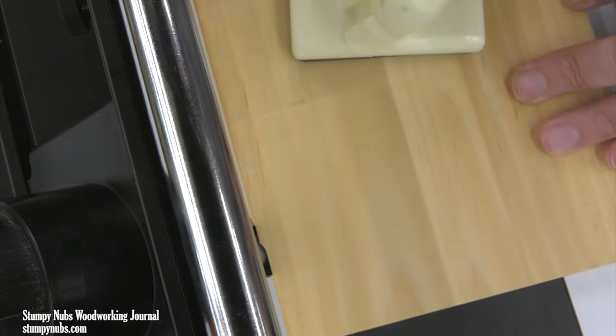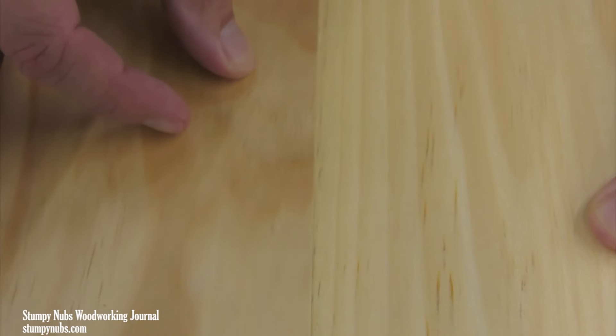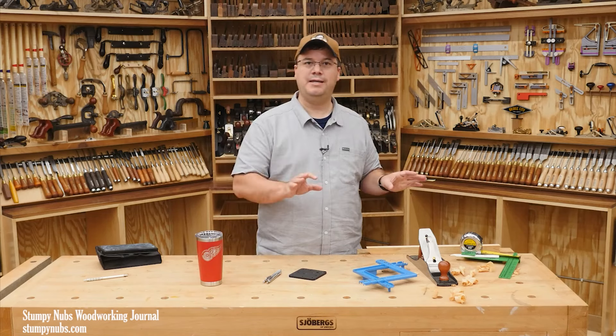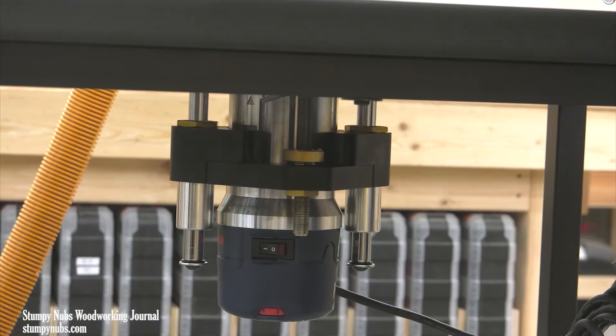Another great feature are these metal bars on the back. You slip them behind the outfeed face of the fence, and that turns your router into an edge jointer. If you've ever tried to glue up several narrow boards to make a wide panel and had gaps in the seams, this will solve that common problem.